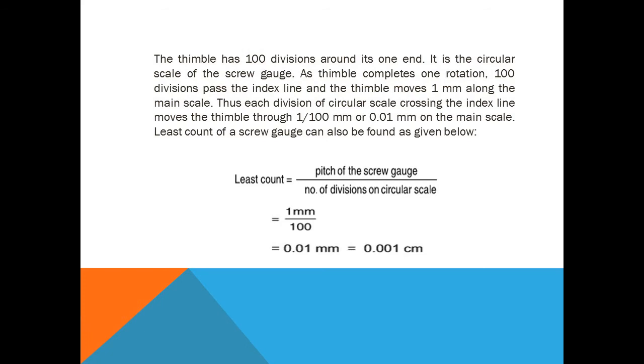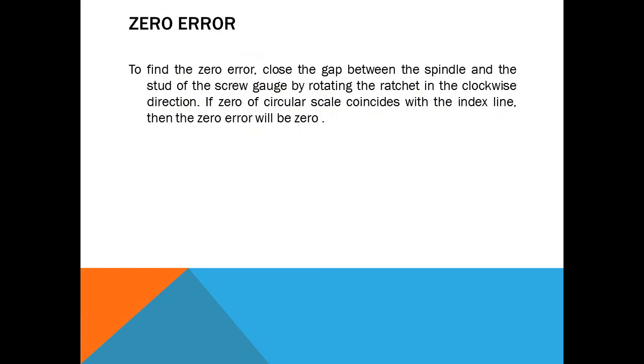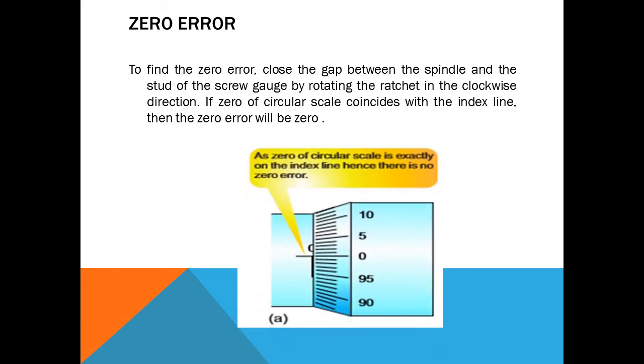Zero error: first we have to find the zero error — whether it is positive, negative, or no zero error. To check, close the gap between the spindle and the stud by rotating the ratchet in the clockwise direction. If the zero of the circular scale coincides with the index line, then the zero error is zero. In this picture you can see the zero of the circular scale is coinciding with the index line, so there is no zero error.